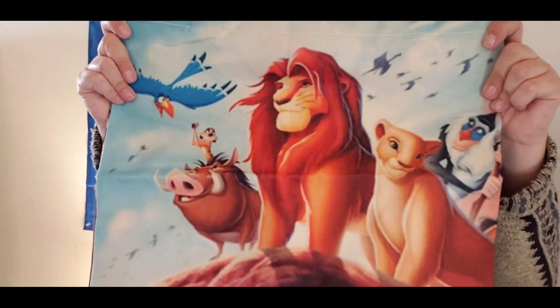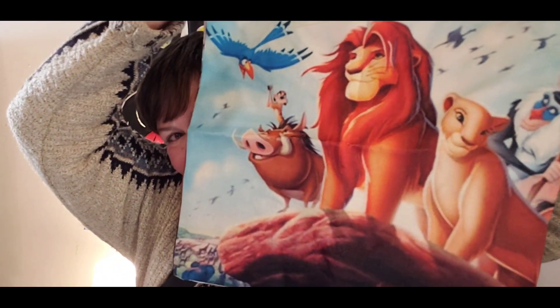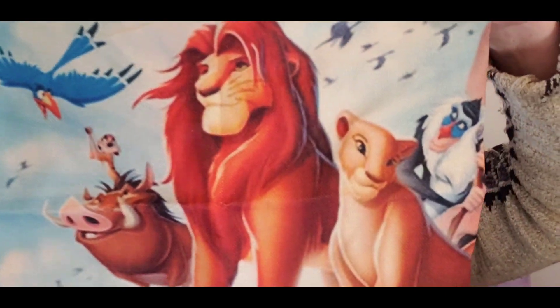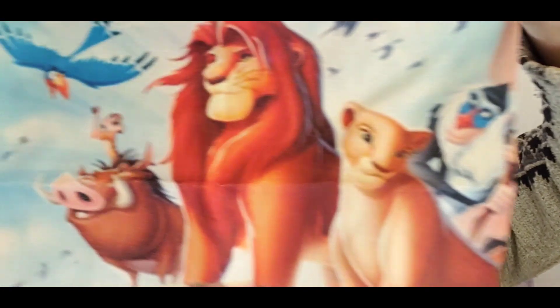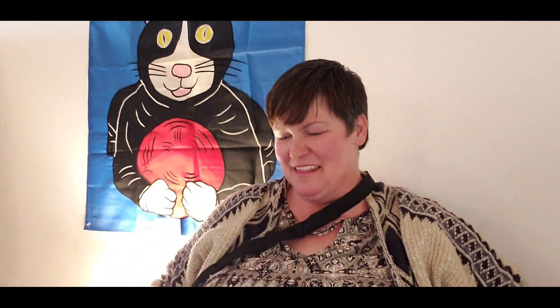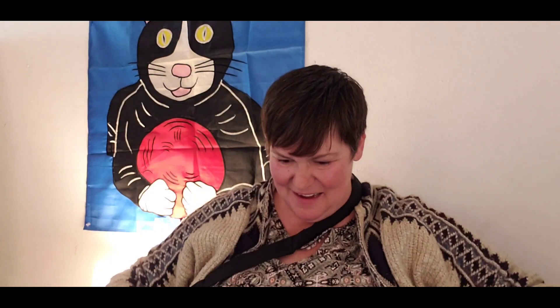And then, you guys — Happy Feet! I love that movie. My top three favorite movies: Princess Bride, Happy Feet, and Lion King. Lion King, y'all — look at this! Oh my gosh, is that not the best? Timon and Pumbaa, Nala, and of course The King. One of the best movies ever. It's the same on the other side too, with the double handles. I love that movie so much.